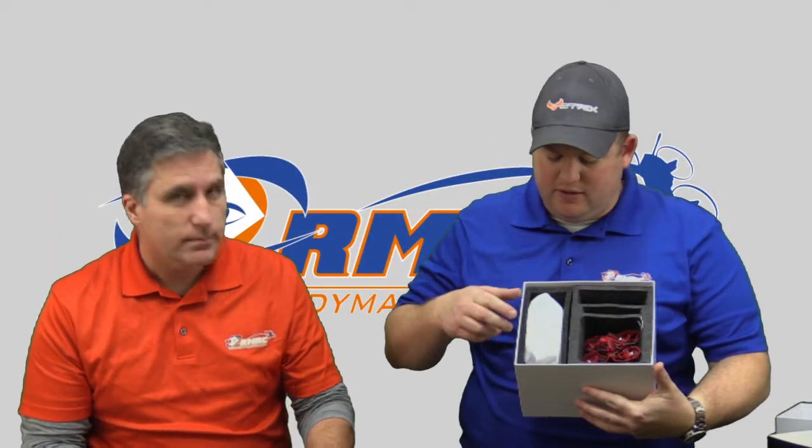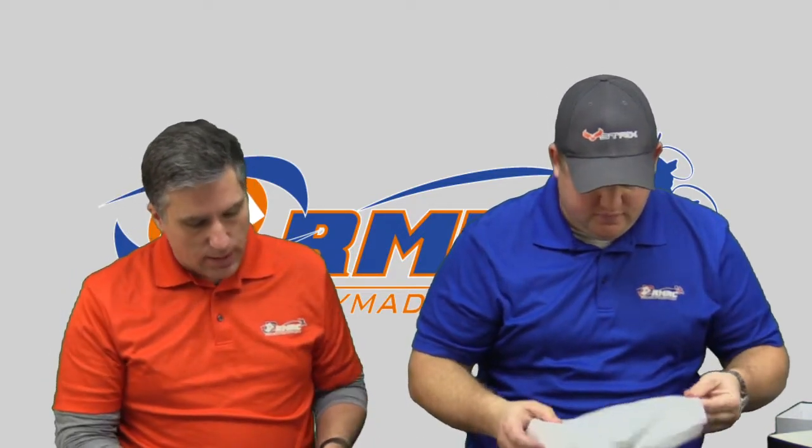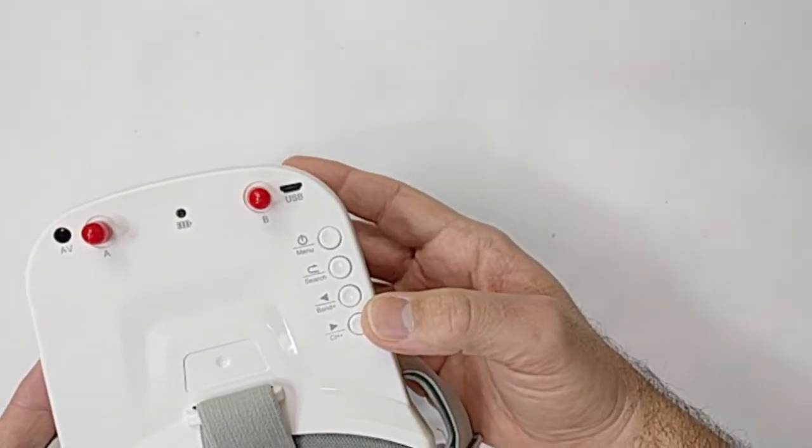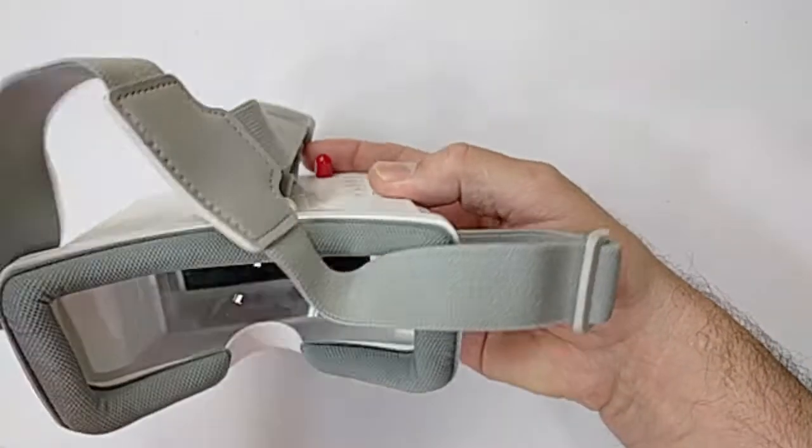Then we have the goggles. We'll show you the quad last. So let's talk about the goggles — it's a three-inch screen, 480 by 320, so standard definition, 16 by 9 format. It basically has a lens inside there. These compact goggles do have a diversity receiver — two receivers built into it. This is a single screen; it's not two small screens inside.